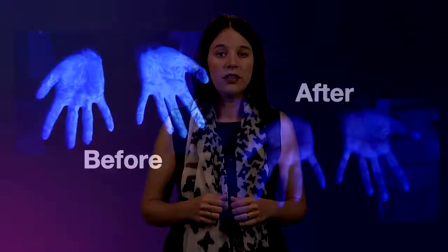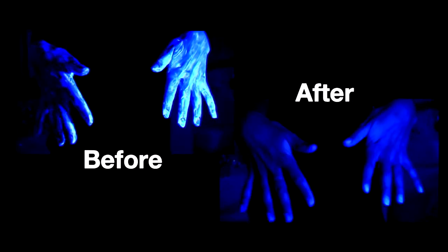Washing your hands using the steps we just demonstrated is very important to get hands completely clean. Let's see how well we got rid of the germs and chemicals. No more germs and chemicals.